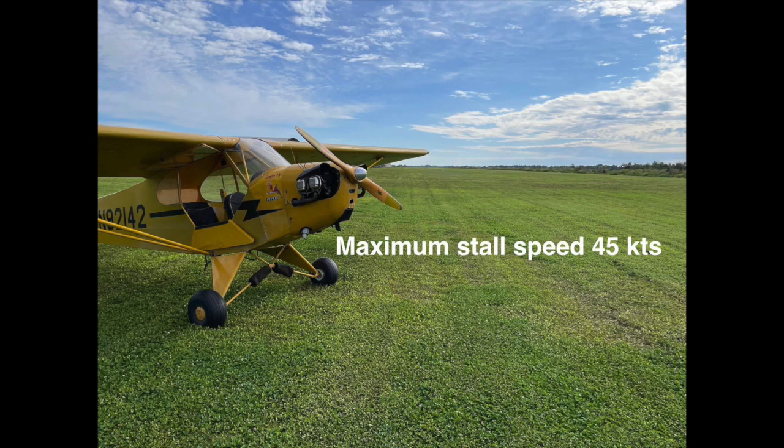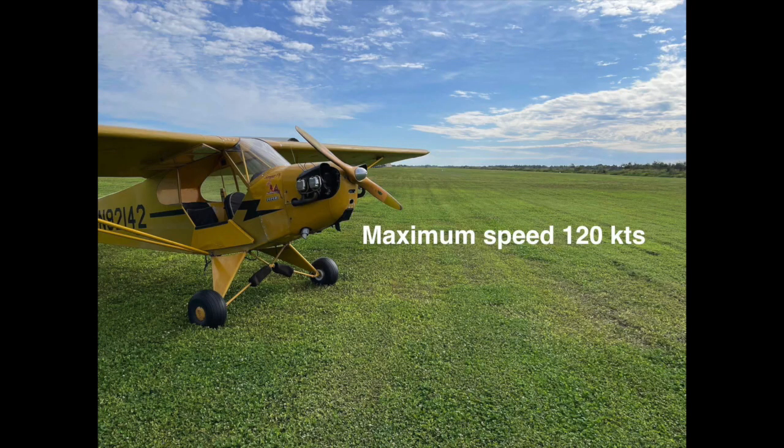The second requirement is your maximum stall speed cannot be any higher than 45 knots. My Cessna 172, depending on how it was configured, would stall around 50 knots, maybe a little less. My Cub here — I'm not really sure where its stall speed is because my airspeed indicator doesn't work below 40 miles an hour and my airplane flies below 40 miles an hour. So its stall speed is probably somewhere around 38 to 40 miles an hour. The next requirement is a maximum cruise speed of 120 knots, which equates to 140 miles an hour. The airplane can physically go faster if you point it down, but the maximum level cruise speed must be limited to 120 knots or less.